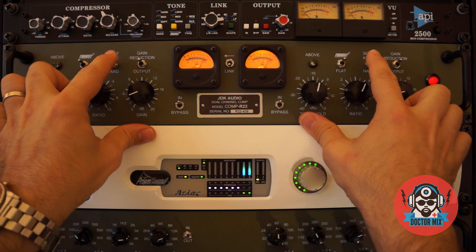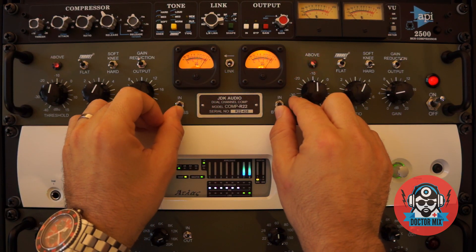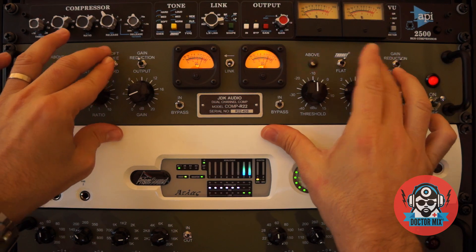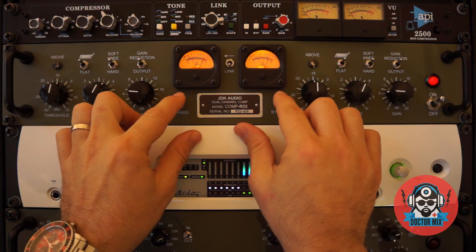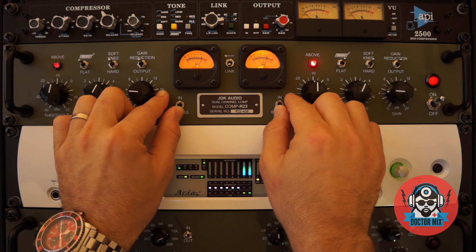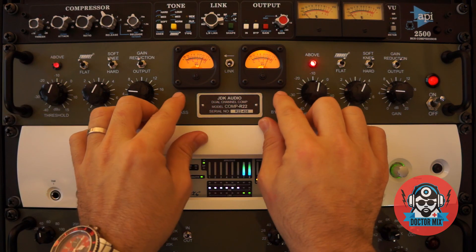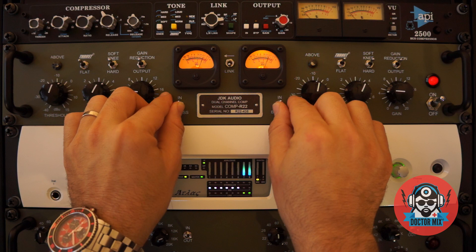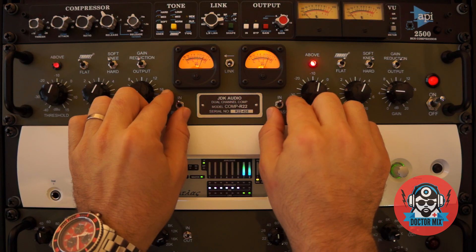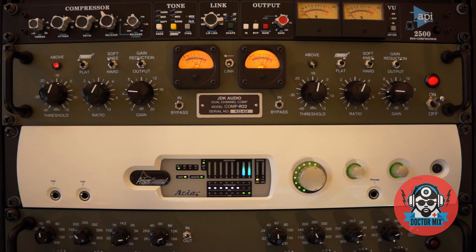Let's try Hard Knee. It's interesting what it does to the snare drum — it kind of brings it forward. Very interesting.